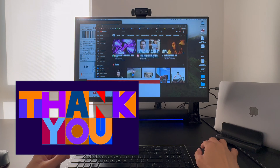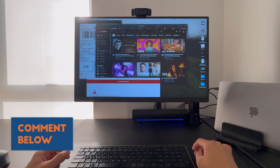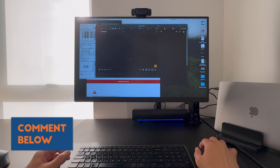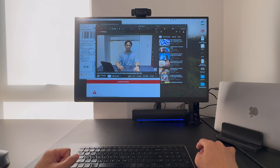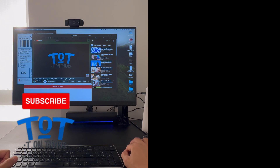Thanks very much for watching — I hope to see you in the next video. Comment down below if you have other questions. If you find this video useful, please share it with your friends and don't forget to subscribe to this channel. Bye!